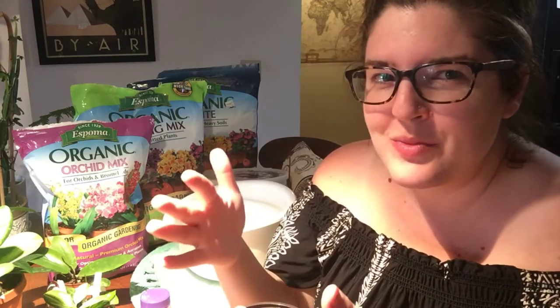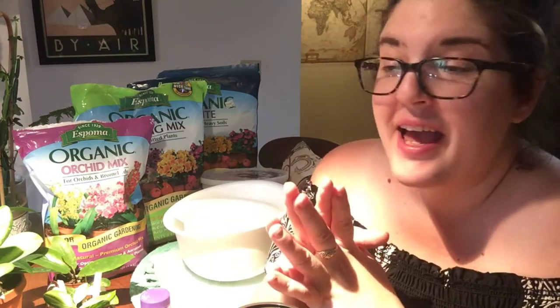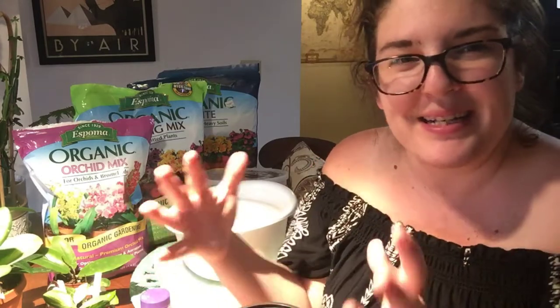I'm finally potting up some Hoya from my order from Glass House Works — the first order I'd ever placed with that company. I was kind of taken aback because I had assumed, probably wrongly, that they were rooted cuttings, but I did not get roots. I was discouraged having paid for what I expected to be a rooted plant. But I'd seen some videos — big shout out to Harley G, who has a wonderful video about successes with a grow box using a plastic Tupperware container to root cuttings very quickly.